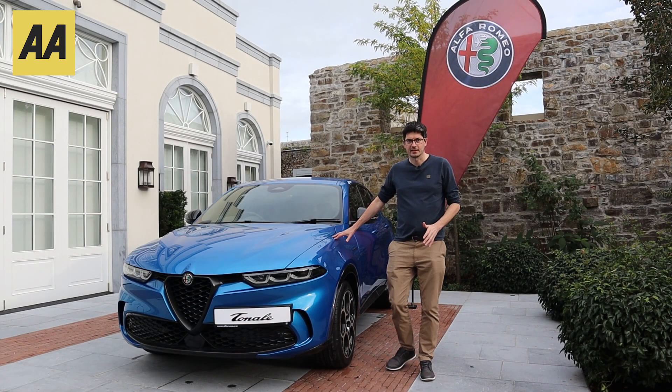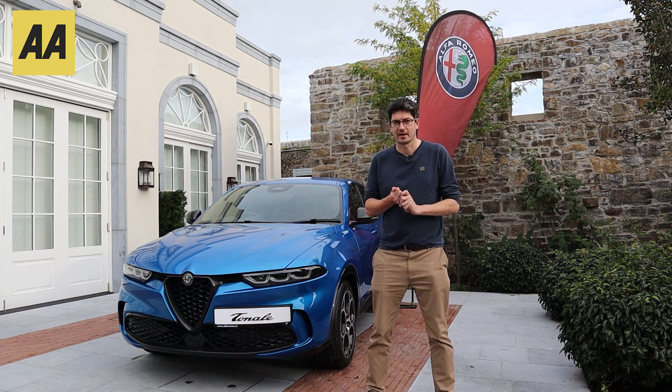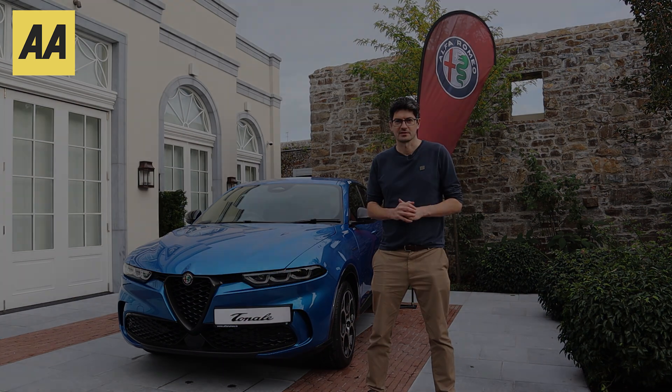We're here with the Alfa Romeo Tonale — this is the first time it's been seen in Ireland. We're really excited about it. What a stylish car! Let's have a look around it now and get a better sense of it.